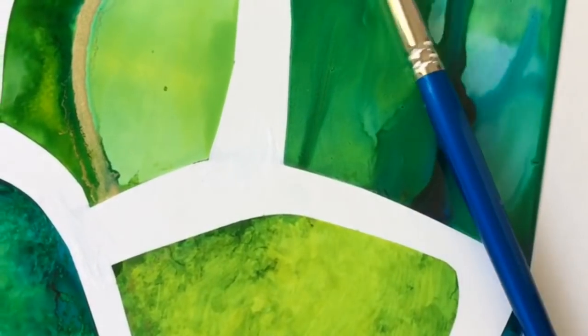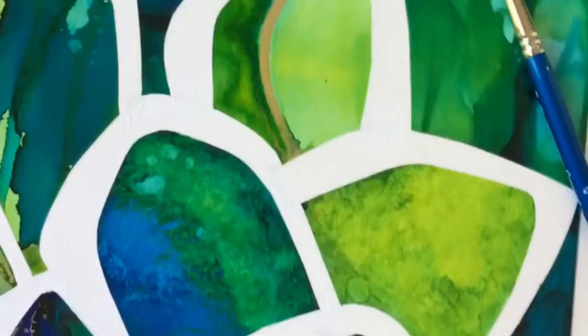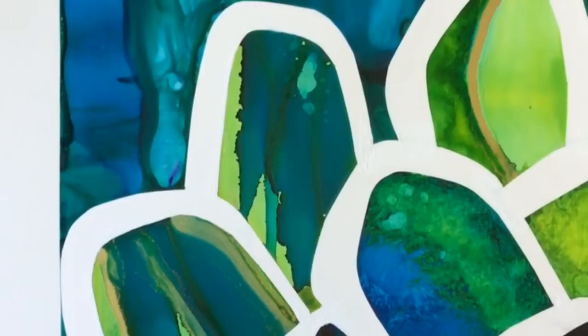Hi everybody, welcome to another episode of Art with Jay Monteith. Today I'm showing you a negative space alcohol ink painting. If you're interested in learning how to do this, then stick around — it's coming up right now.